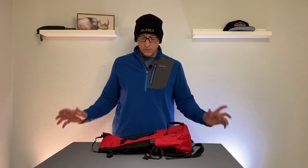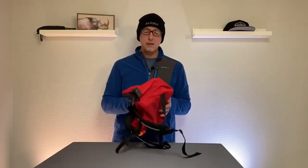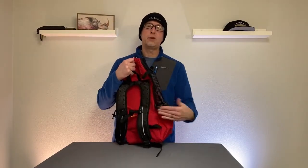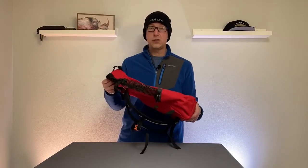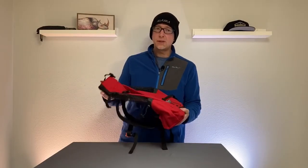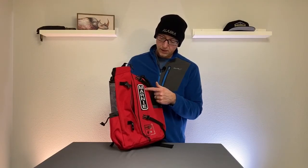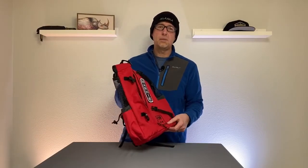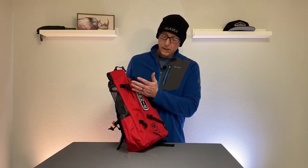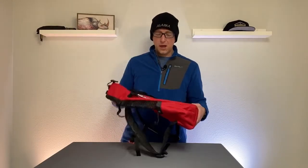A couple more things about the bag itself: it weighs 1.1 pounds and is very light and pliable — there's no rigid board inside like a traditional backpack. But once she's in and cinched, it feels like a solid pack on your back. They also sell customizable name tags that attach to a hook-and-loop pad on the bag, which we took advantage of. They also sell a booster block for dogs that don't quite fit yet, to boost them up into the right position.